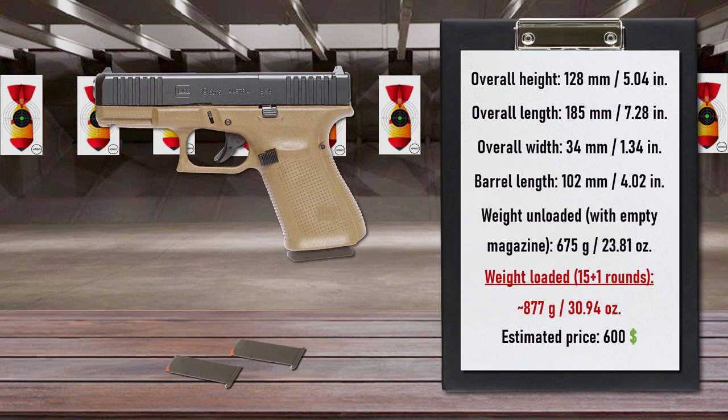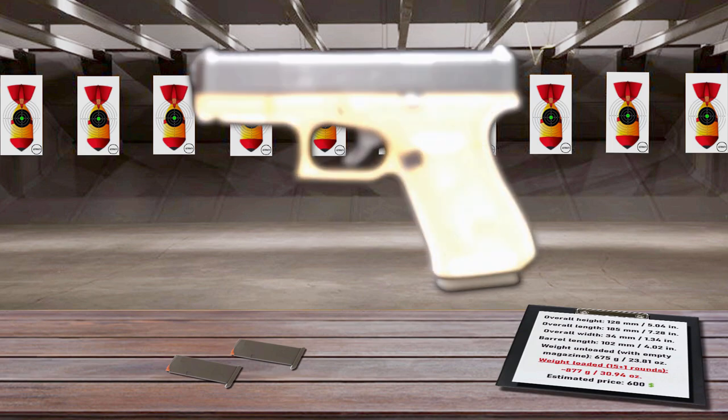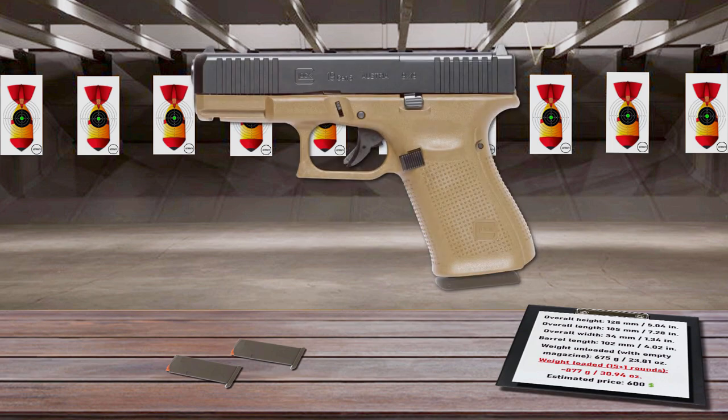The Glock 19 has found worldwide acclaim with both private and public security agencies. In addition to being used as a conventional service pistol, it's ideal for concealed carry or as a backup weapon.